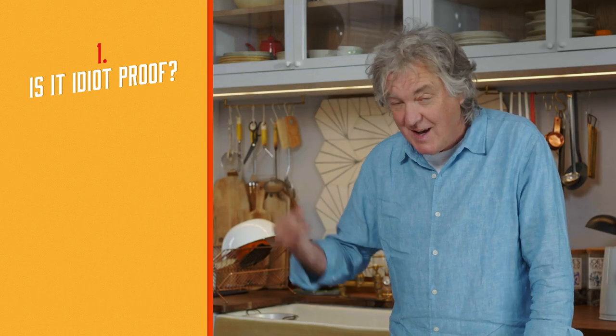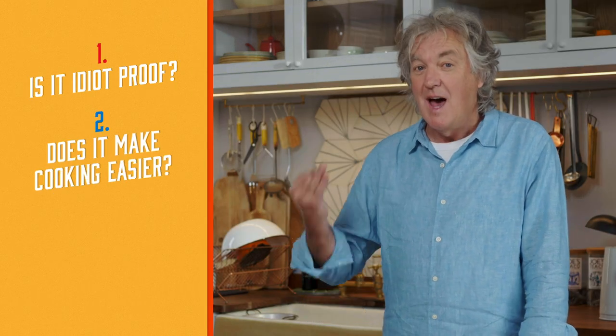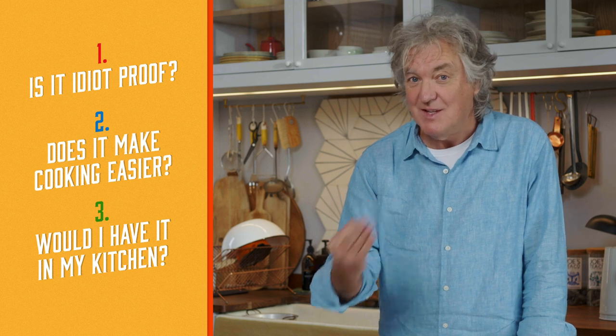Now, in order to pass the test, each gadget must satisfy my three requirements: is it idiot proof, does it make cooking easier, and would I have it in my kitchen? To make this a little more entertaining, I haven't seen any of these things yet — they're going to be handed to me. I'm going to do this as a blind test. Let's go.